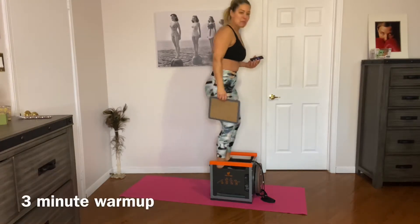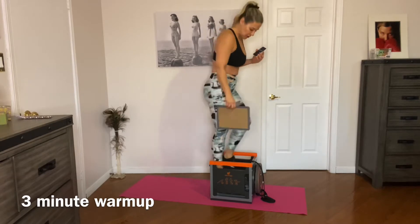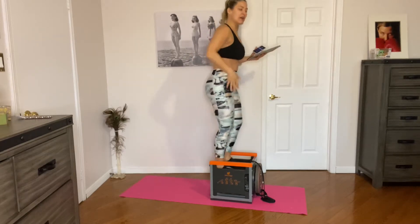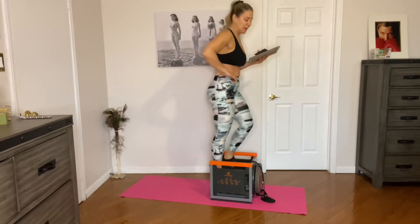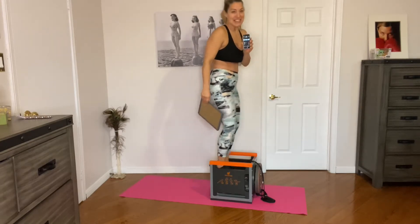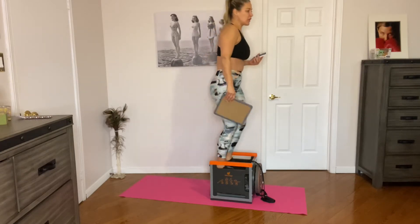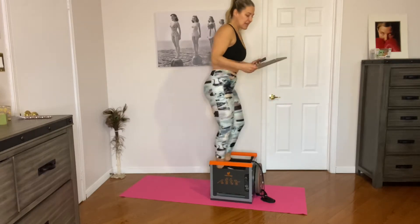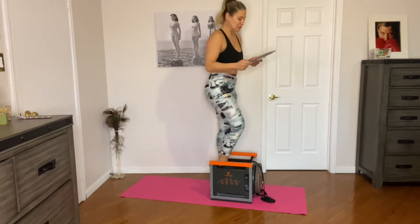Feel free to go at your own pace — if you want to step it up a notch, just step a little closer. Make sure the bottoms of the pedals aren't actually touching the ground, so just before they touch the ground let them come back up. If you need to go slower, just take the rhythm down a little bit. May as well do something productive while we're stepping away.